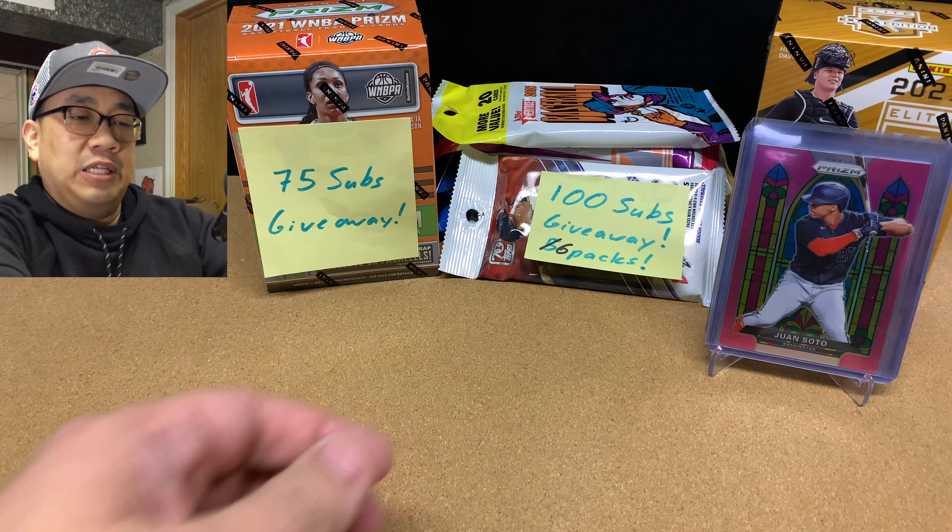We're going to cut away from this screen now. We're going to do the 75 subscribers giveaway, and then we'll come back and do the opening of the 2021 Elite Extra Edition Baseball Blaster. I'll see you guys in the next segment.